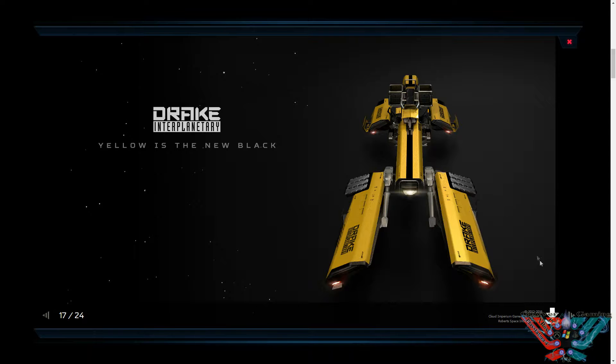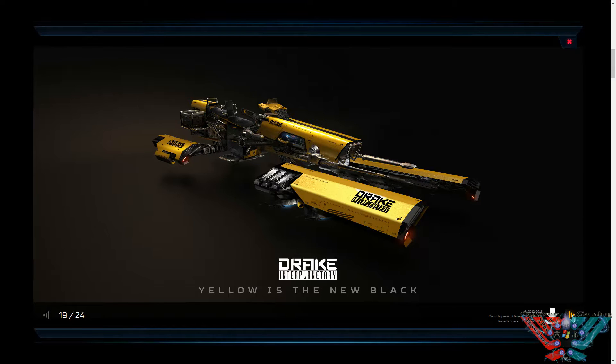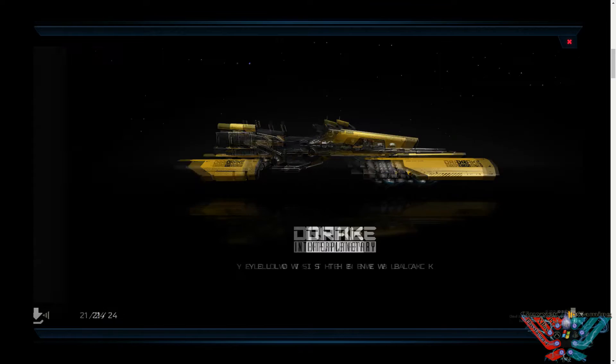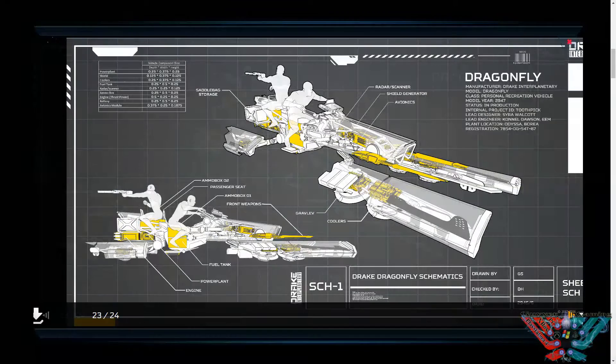It's an awesome looking ship, I have to say. It does look the bee's knees. The yellow jacket is the version you get with the concept sale, but you can change it to the black one, which looks awesome and I think would be best for special operations — sneaking around, doing that sort of thing. Flick through the pictures and you'll see it just looks amazing. Really, really nice design. Love the concept and the artwork.